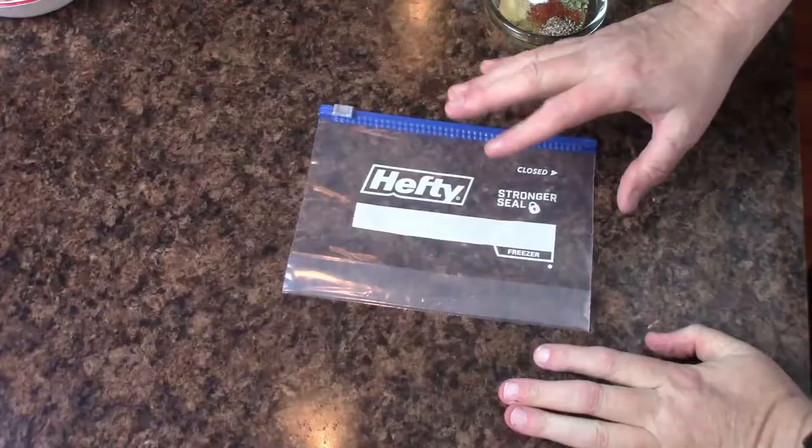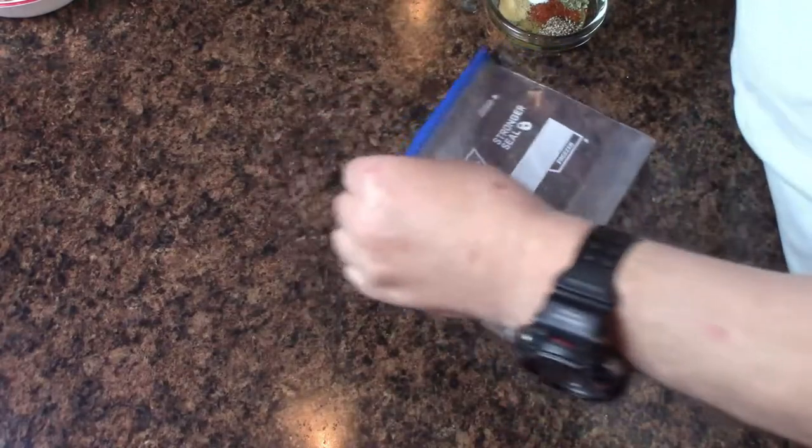Hi everybody, tonight I'm a little laid back — didn't want to dress up for the video, got out of work and just said time for dinner. So what I'm making tonight is air fried chicken parm, and I'm going to do it with breadless breadcrumbs that we're going to make ourselves. I really think you're going to like it. We've also got some fresh broccoli to go with it, so here we go.